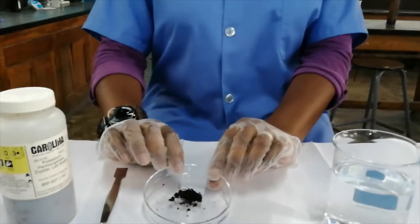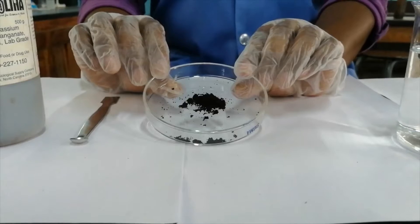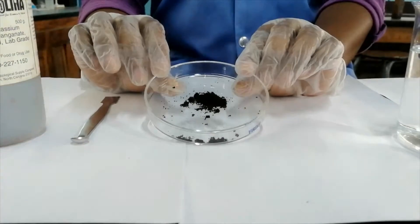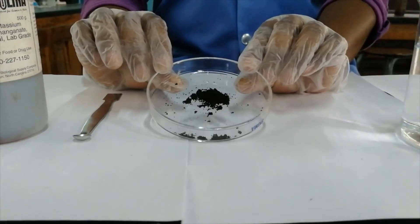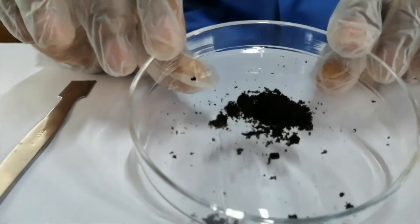Today we're going to do an experiment to observe the diffusion of potassium permanganate crystals in water. Let's take a closer look at potassium permanganate crystals. To some students it appears black, to some brown-black, and very rarely a student will see dark green slash brown. To me it just appears black.